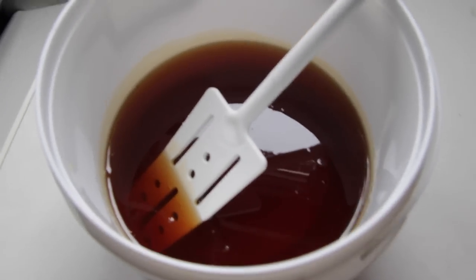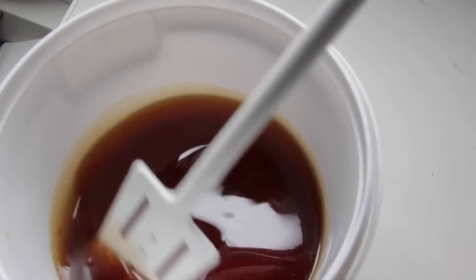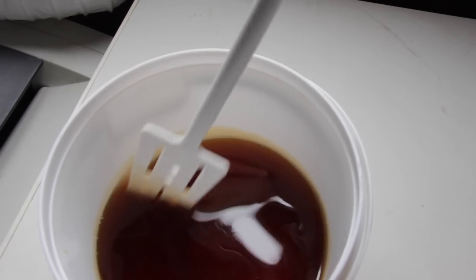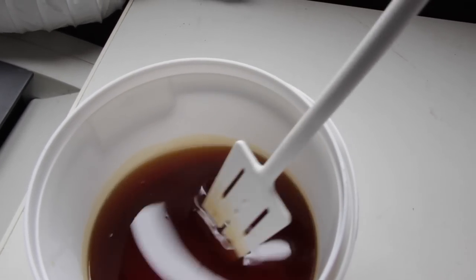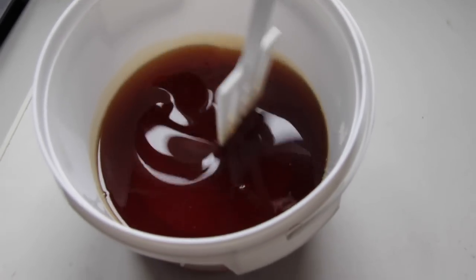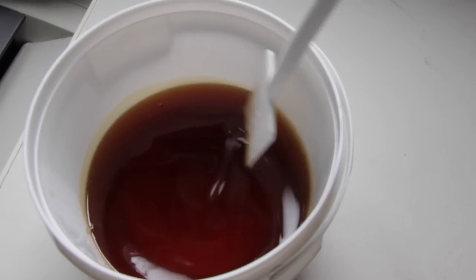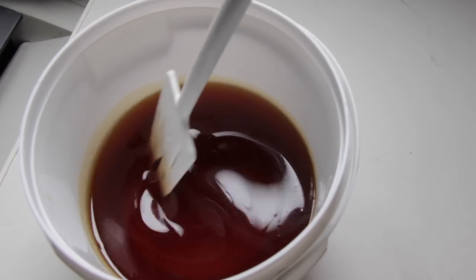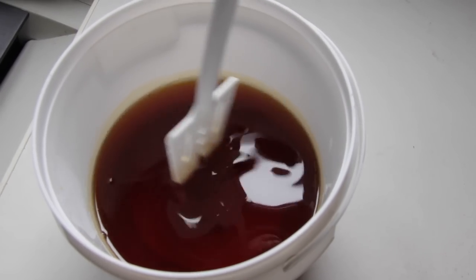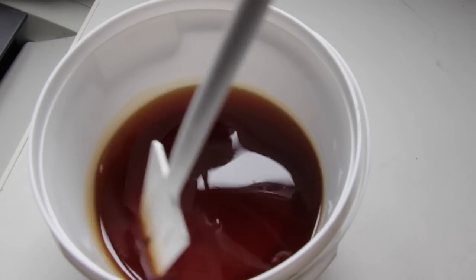The honey has now been at 150°F for 15 minutes and we're going to cool it as rapidly as we can — this is really important so that the honey doesn't get damaged. I'm going to pop it into the chest freezer and keep stirring every five minutes until we get down to around 60–75°F, which is about 16–24°C.